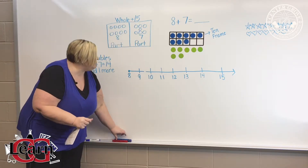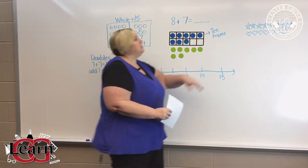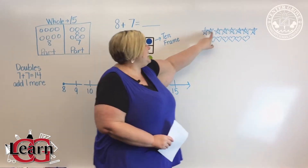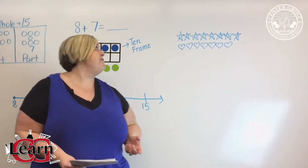Another way would be simply to draw a picture. Eight stars, seven hearts. I count the total. I have 15.